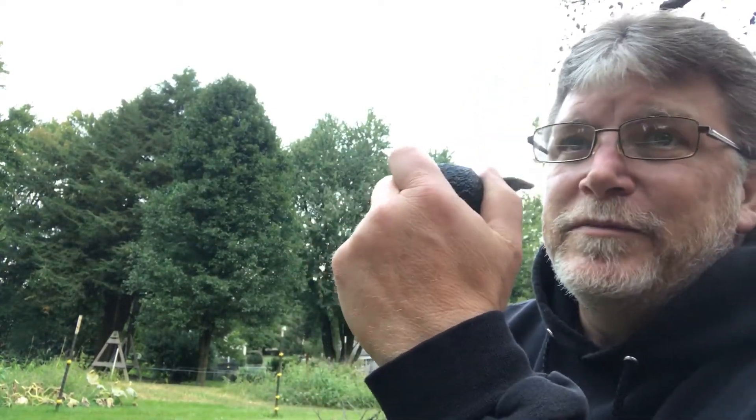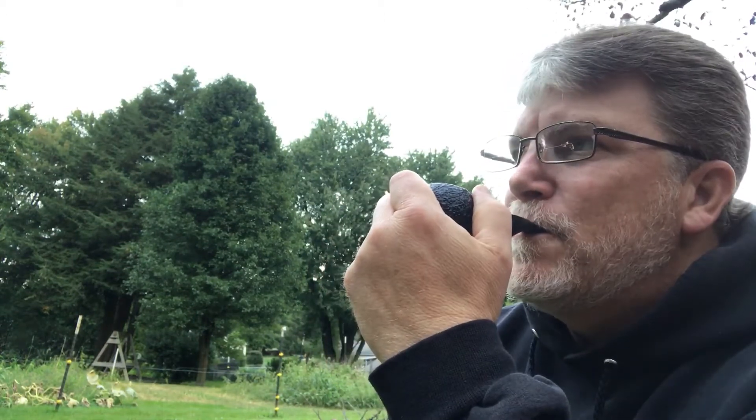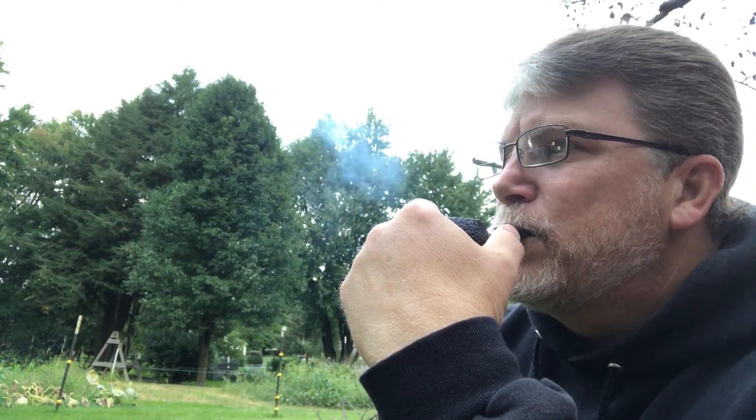But that's not really the tobacco question I had for everybody tonight. This week I have done something I had not yet done in this first year of pipe smoking — that I've never done up until Tuesday. And that was smoke some Captain Black. I attempted a couple videos in the car as I was commuting back and forth to work, but they just weren't good videos — a lot of bouncing around and I was distracted. But I want to say this Captain Black Gold is a very mellow, mild tobacco.